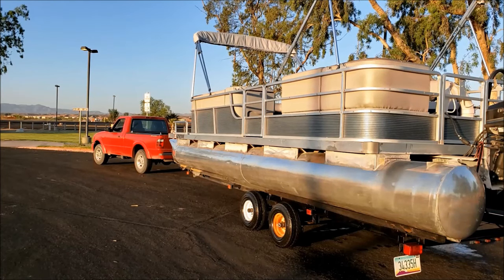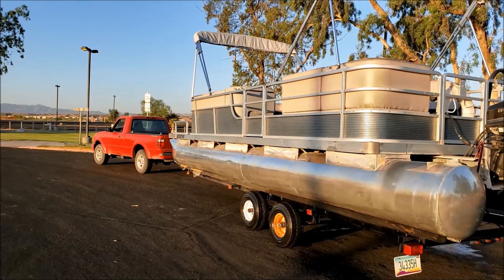This video is all about how I launch this pontoon boat with my little Ranger. One of the frequent questions I get asked when I'm towing this thing around is how does that little truck pull that big boat, and I'm here to show you my secrets.